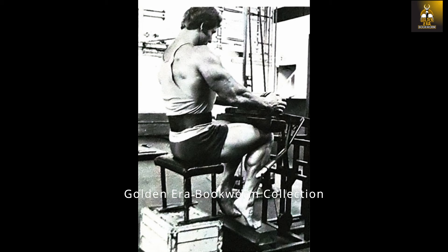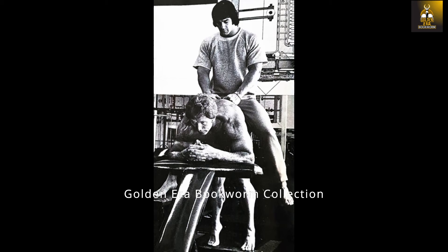Ken did not like using heavy weights and instead would use light to moderate weights, focusing on a full movement and making sure his heels would touch the floor on each repetition. On donkey calf raises, Ken would use the same partner on his back and therefore keep the weight consistent throughout his workouts.